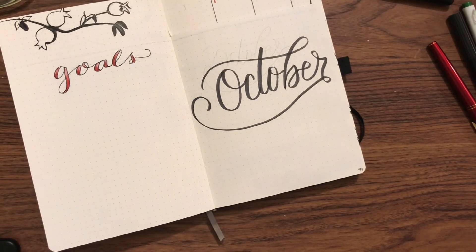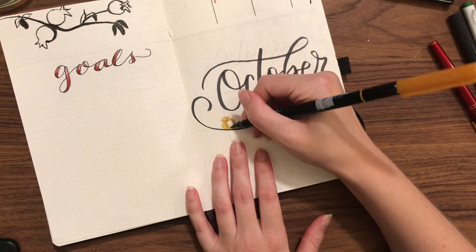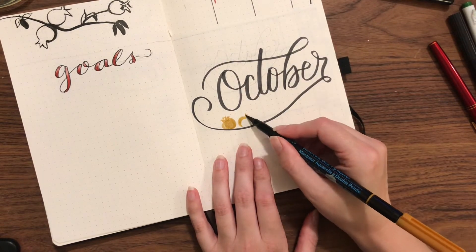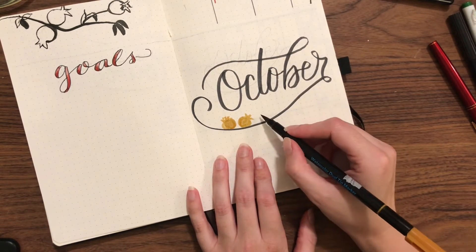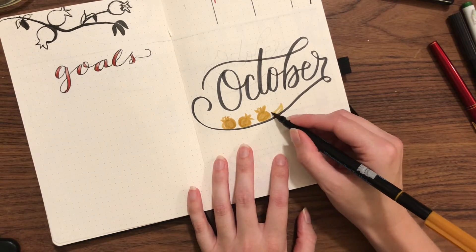You saw me do the outline of my goals and then go back and do the shading. I think if I had thought that through better I would not have done the sort of bubble lettering, but I think it turns out fine.